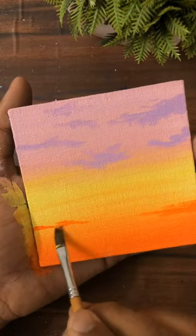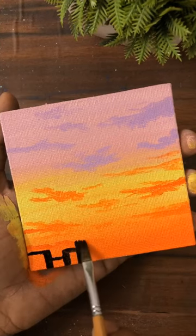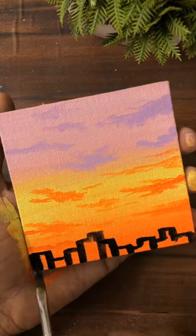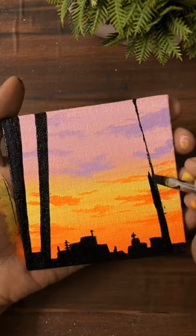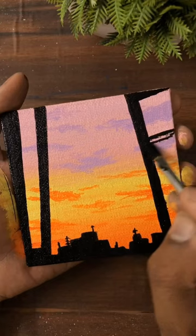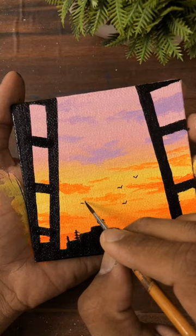Now I will be using black to make the city and the window. Then I will make some birds, and finally our painting is complete.